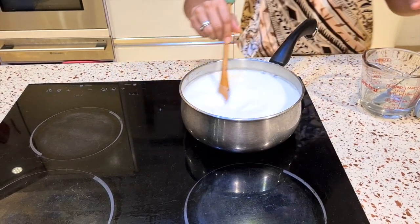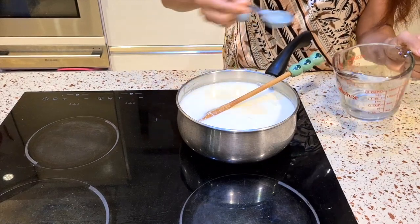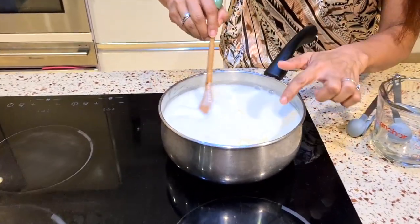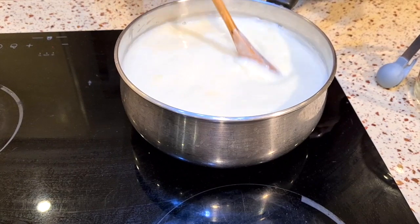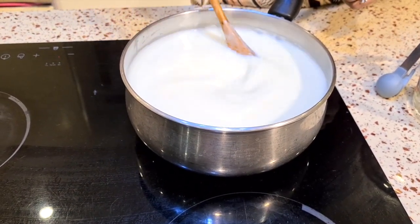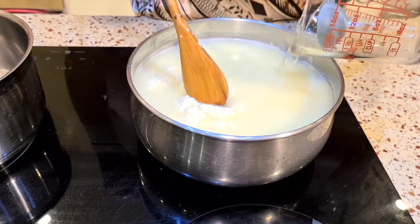As we add our vinegar, we will notice the milk splitting. Can you see it has started to split? We need to keep stirring and keep adding our vinegar until it separates and starts becoming stringy. As you can see, it has split already.